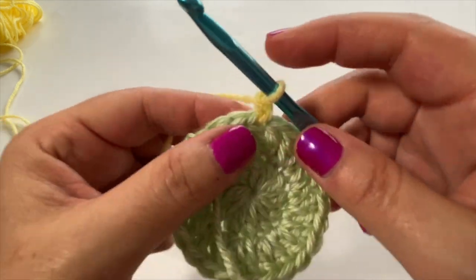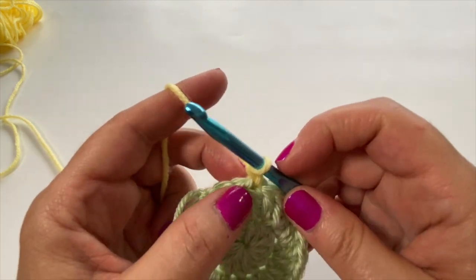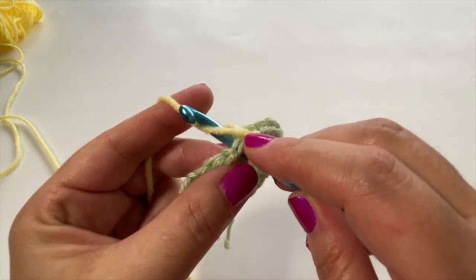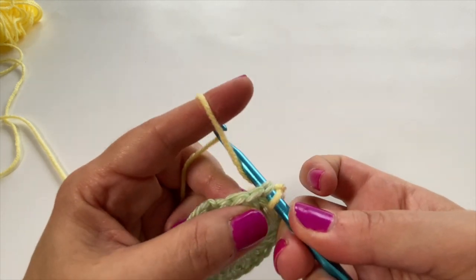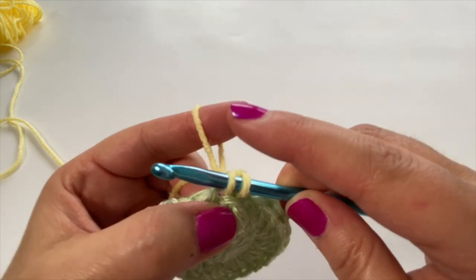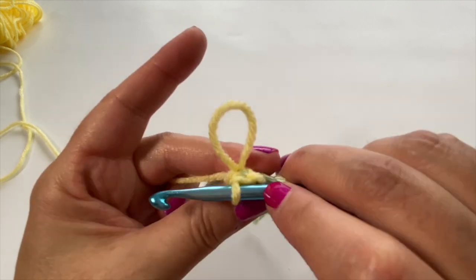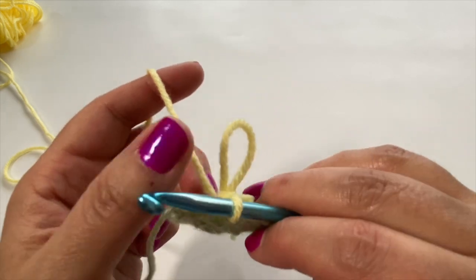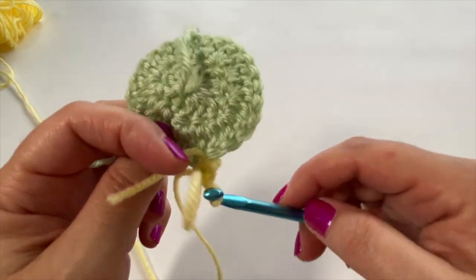For the loop stitch, stretch up the yarn just a little bit, insert your hook into the same stitch. Instead of yarning over normally, you hook over — place the hook over and then reach behind to pick up that loop falling over the finger. Pull that through so you have two loops on the hook, then yarn over and single crochet. Let go and your first loop is complete.